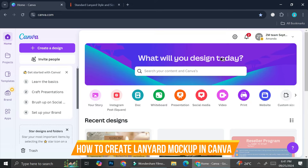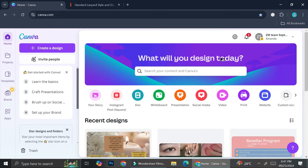Hi everyone, in this tutorial I'm going to show you how to create a lanyard mock-up with Canva.